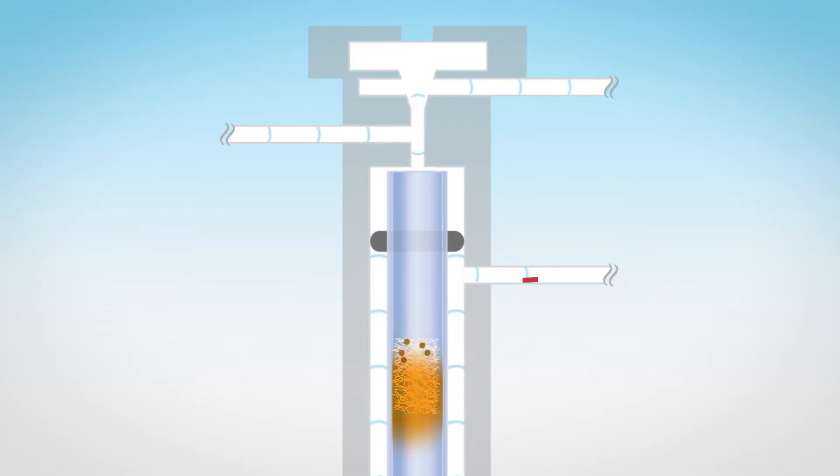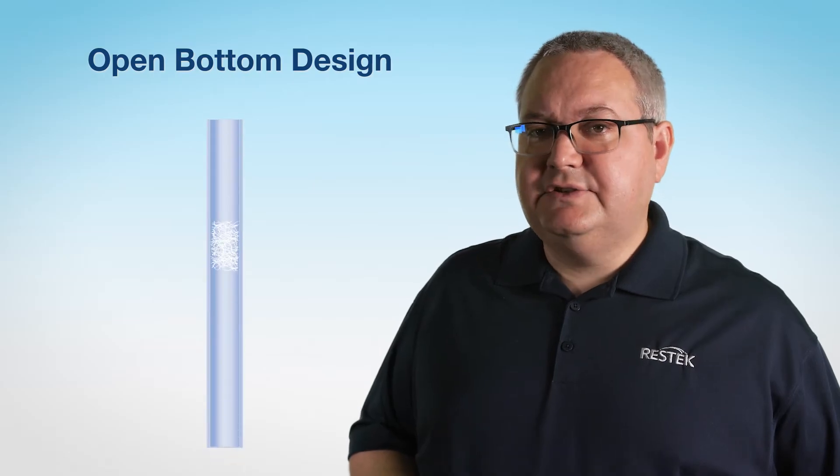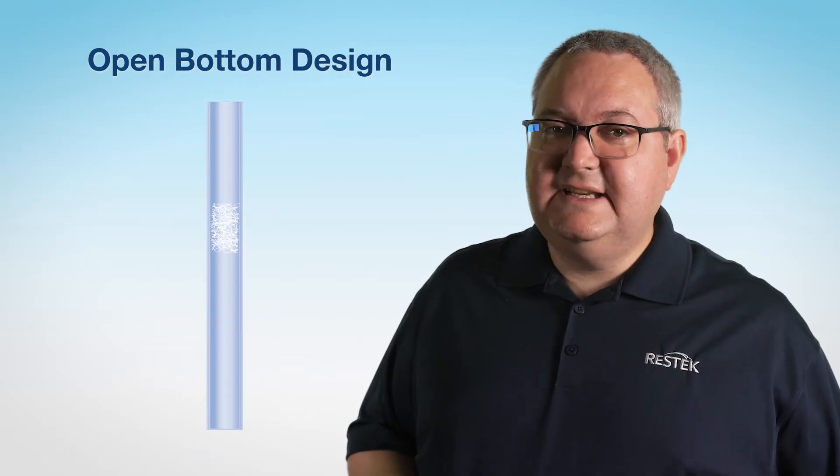The wool also aids with sample homogenization and helps capture non-volatile material, increasing the lifetime of your column. An open bottom liner design, such as a straight liner with wool or a precision liner with wool, is recommended, as these allow for unobstructed flow to the split vent.